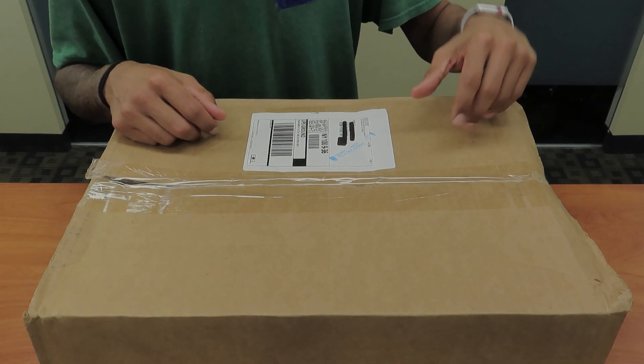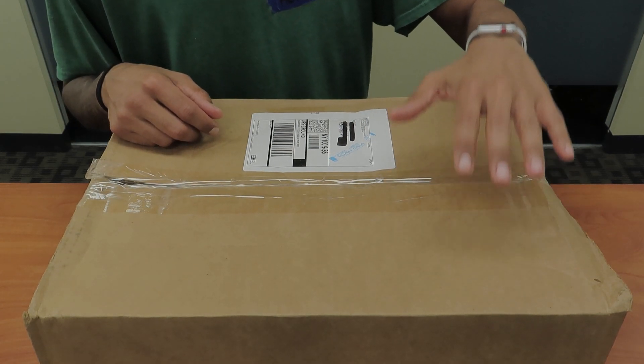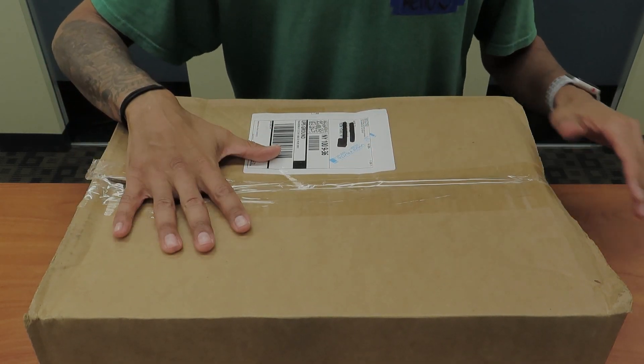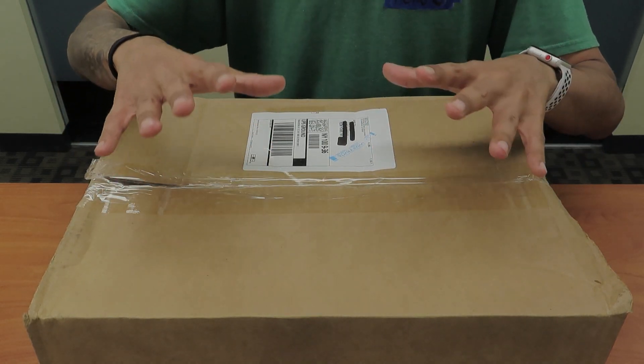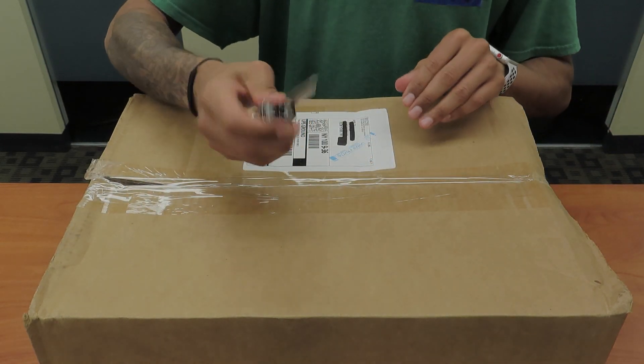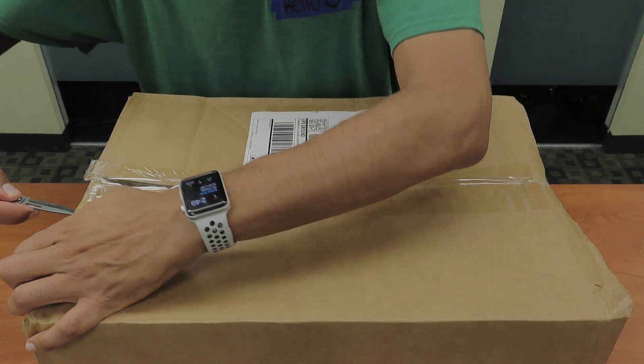What's going on guys? It is Bernardo and today we're doing an unboxing. It looks like Movo Photo sent us something, so we are going to unbox it together to see what they actually sent us. I have my trusty Swiss pocket knife here, let's open this guy up.